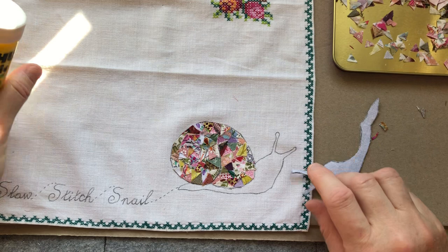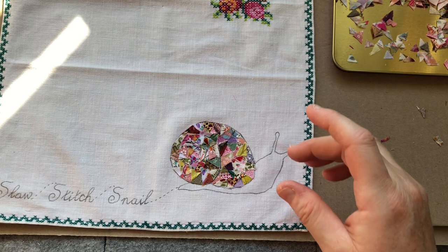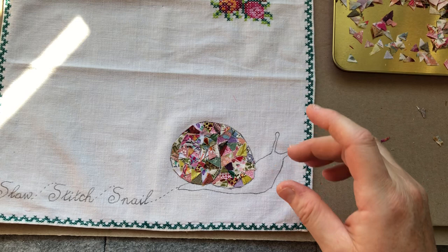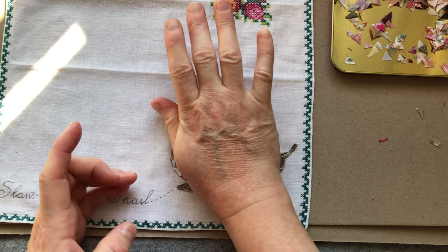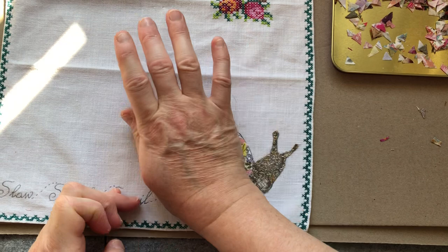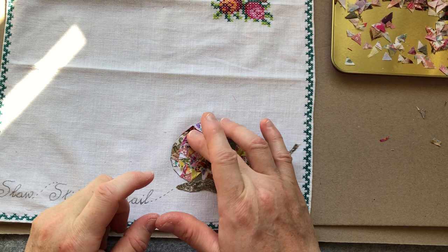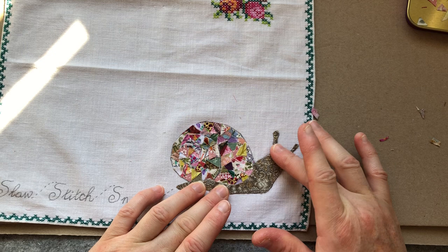That way, when we're doing the shell, we only stitch where we need to stitch. I'll sticky him down, apply the sticky to the back of him — it's not a double-sided one so it doesn't stick on both sides. There's our scrappy snail! The reason I'm not going to do the stitching right now is I just want to let the glue dry — that way it will be much better, I won't get any glueiness on my needle and it will be really easy to stitch through.